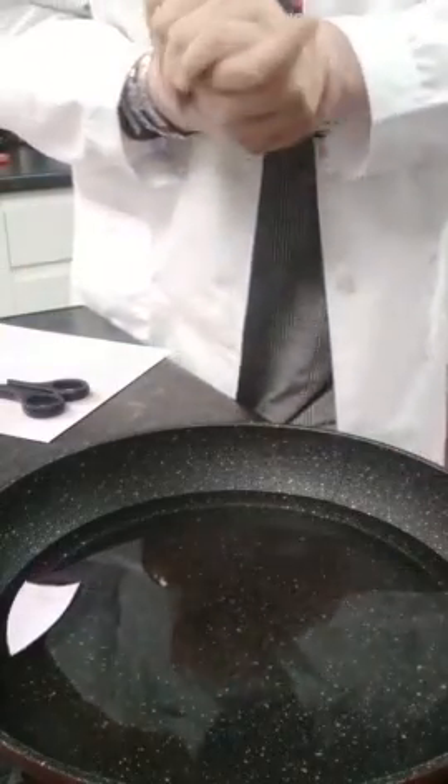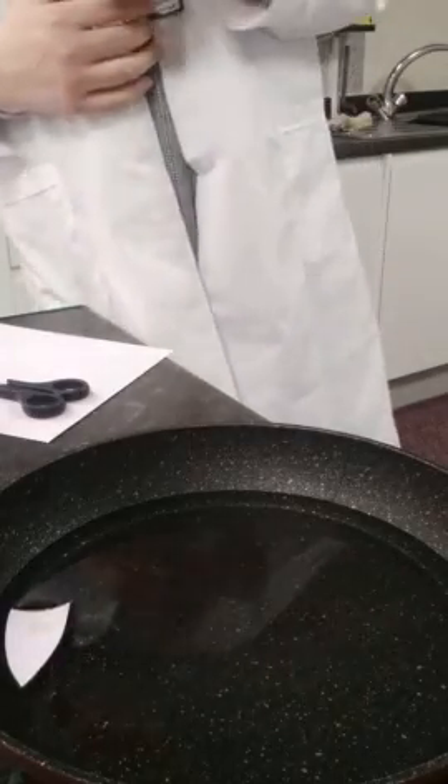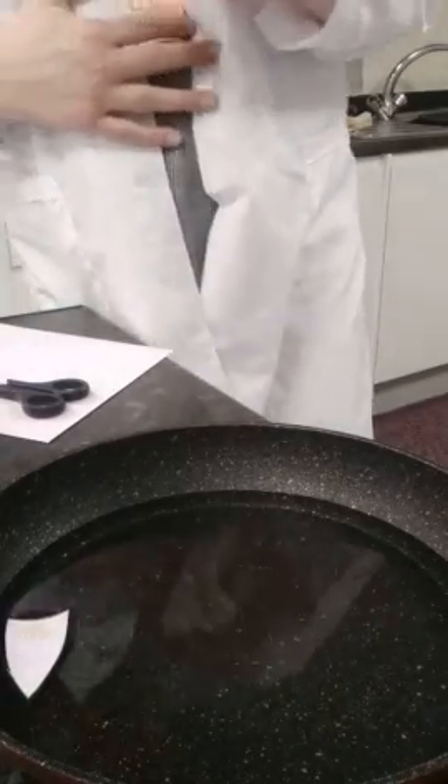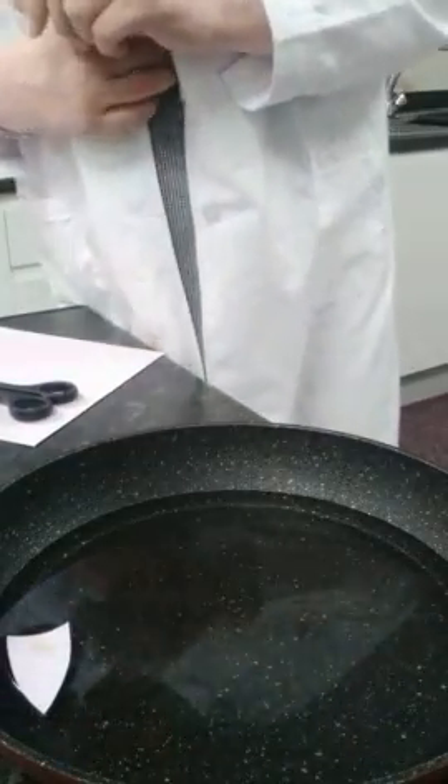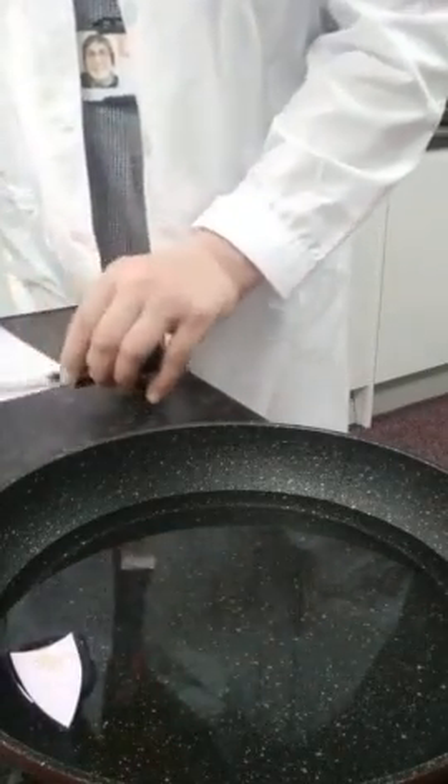That's it for another Pop Science from Professor Raquel and Professor Anne. If you want, try using different materials and see what effects you can get — but make sure you change the water every time you do this. Goodbye!